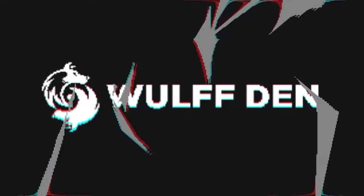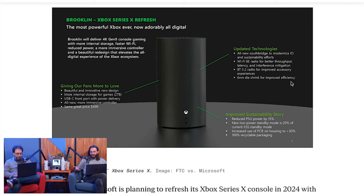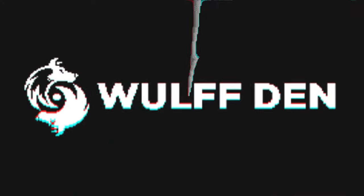I think this might be Brooklyn. The leak says it has a six nanometer die shrink for improved efficiency — that doesn't mean improved performance. It just means the components will be more efficient, like a slight improvement — similar to how the PS5 Slim, the OLED Switch, and the Steam Deck OLED were slight improvements. It's not going to be a substantial improvement, not like the PS5 Pro we're hearing rumblings about. This also doesn't seem to be the one console Phil Spencer said would be the most significant leap in gaming. It's literally just a discless Xbox Series X.